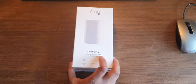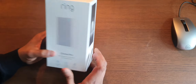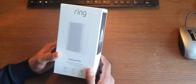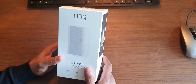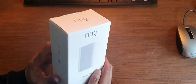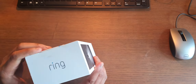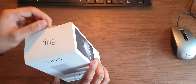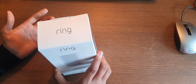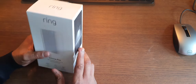Hey guys, welcome to our channel. I am here to take you through the unboxing of the Ring Chime Pro. This is a new product recently introduced for the Ring Doorbell — it allows users to have a chime connected to your doorbell so that indoor notifications will be sent.